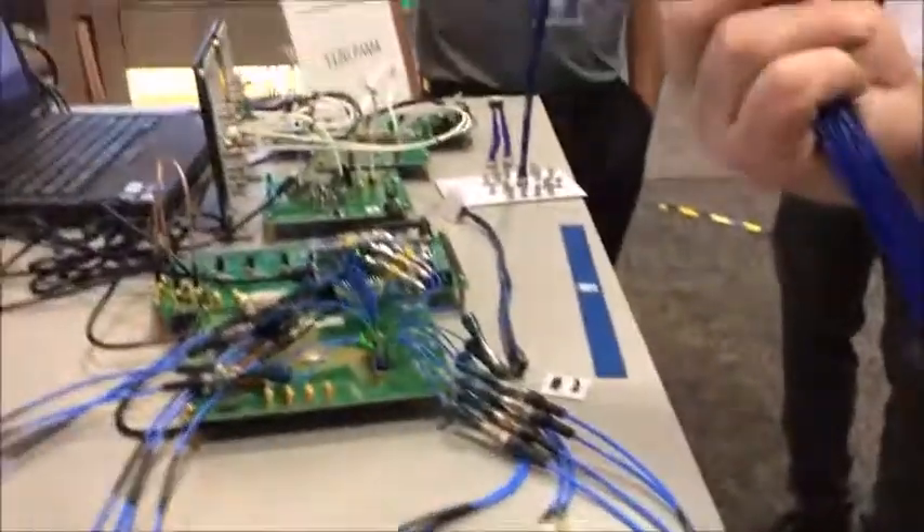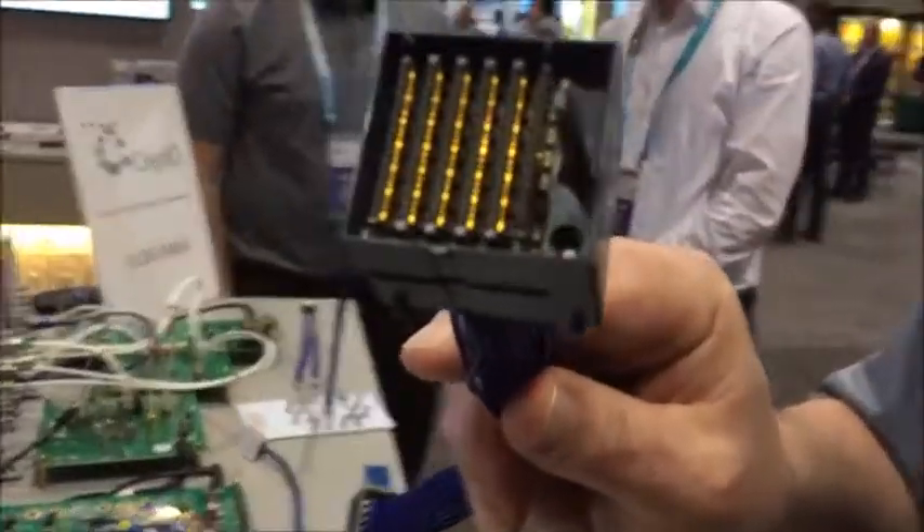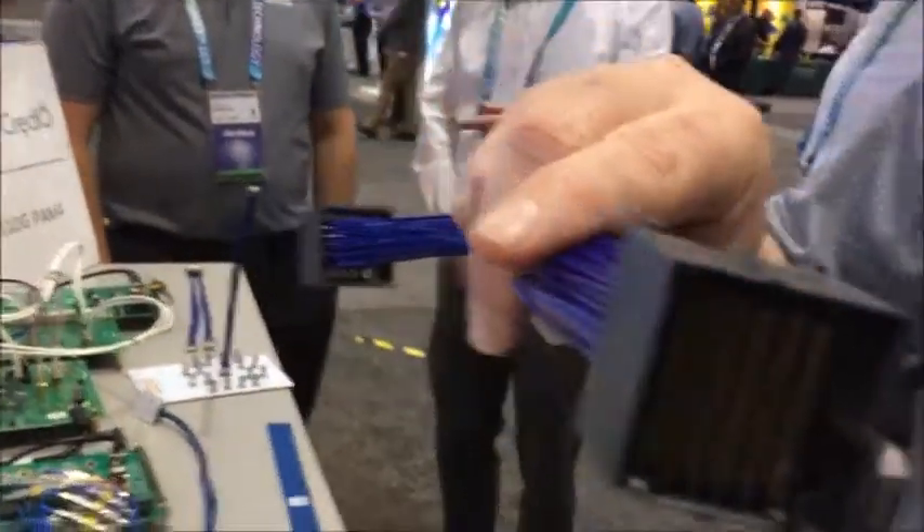All right, Scott, so what have you got here? All right, so we have our first particles of our Examax cable backplane connector. We've basically taken the license partner for Amphenol Examax. We've taken the Examax design.